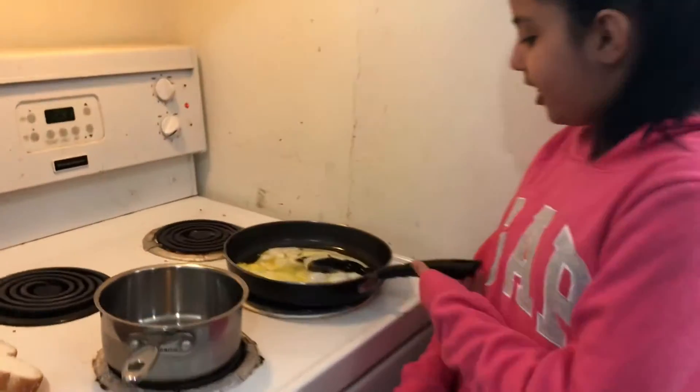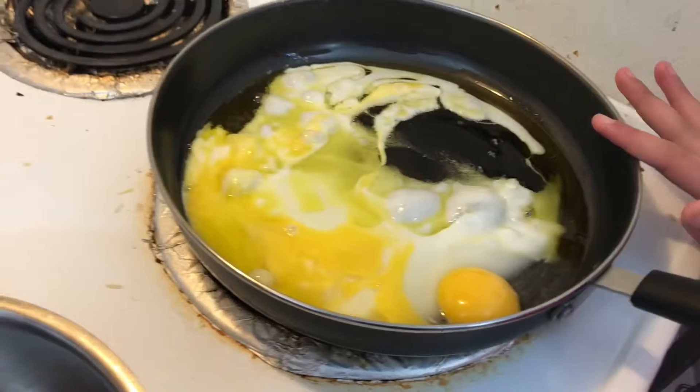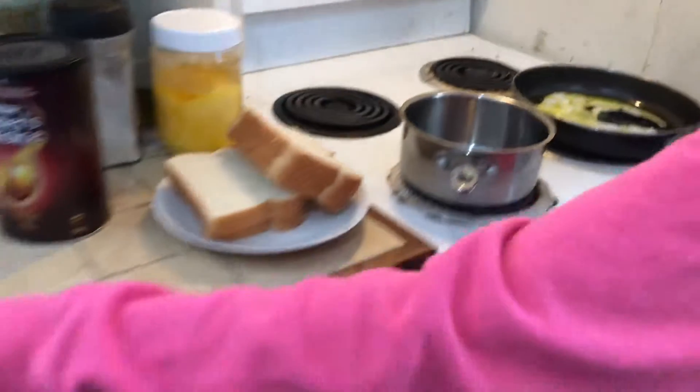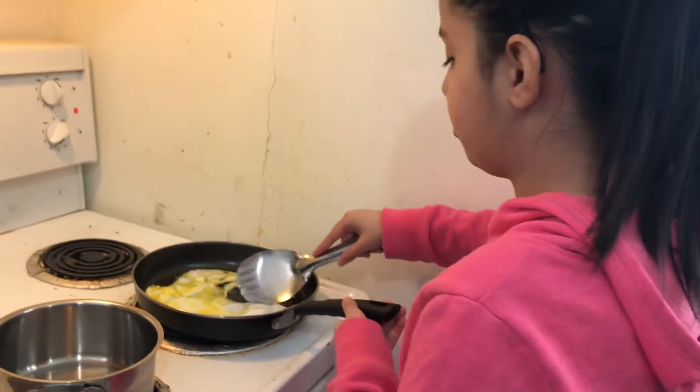The other part is to make coffee, but when the eggs are cooked I'll show you them and then we'll make coffee. As you can see the egg is starting to get cooked, which is good. If you want it to be really big you can move it around like mine. Even with only one egg you can still move it around and it can still turn out good.